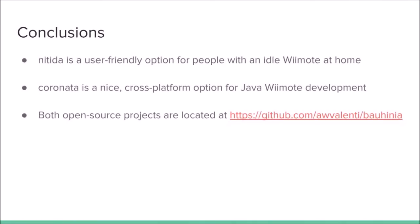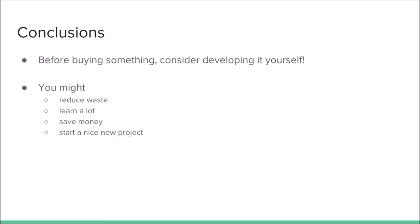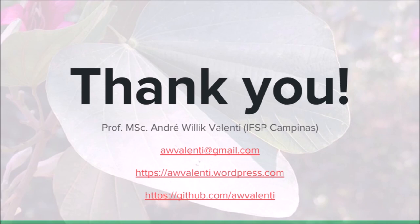To sum up: NITIDA is a good option if you have an idle Wii Remote at home and want to make it useful. Coronata is an easy-to-use library for writing Wii Remote applications. These projects are open source and are available on GitHub under the name Bawilia. Remember the three R's principle — reduce, reuse, and recycle. Recycling is good, but reducing and reusing are better. Whenever you think about buying something, consider developing it yourself — you might reduce waste, learn a lot, save money, and even start a nice new project. If you have any questions, post them in the comments section and I'll be glad to answer. You can find the slides on SpeakerDeck; the link is in the video description. Hope you find these projects useful. Thanks for watching.